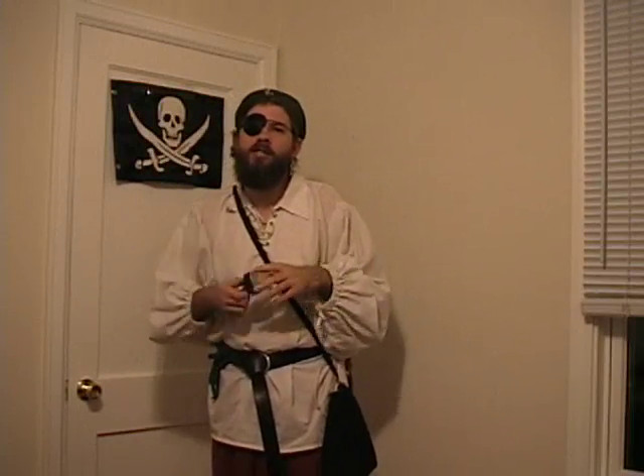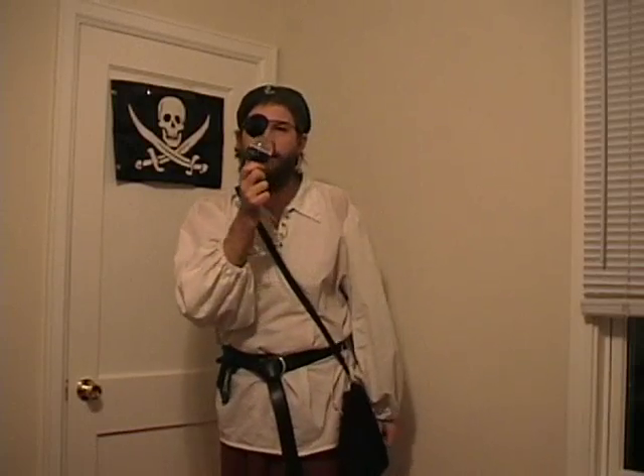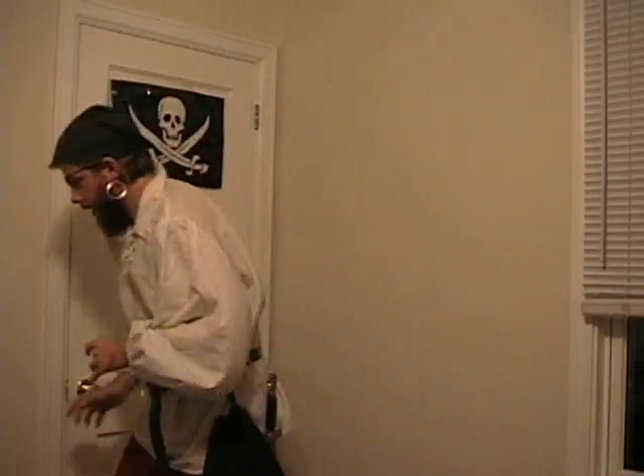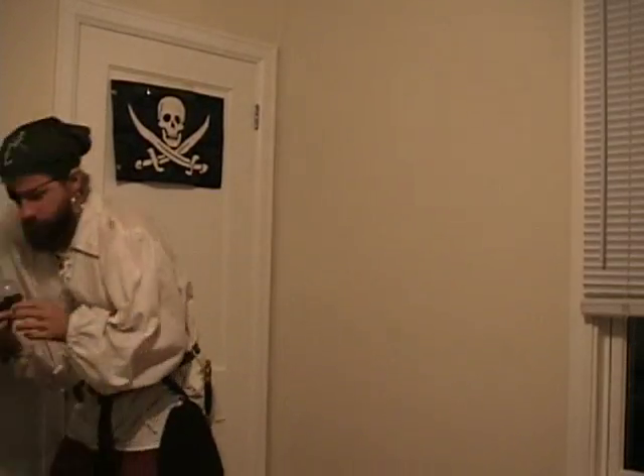Welcome to episode five of the Green Pirate, where we'll be talking about solid state lighting. By episode five I really felt that I'd put everything I had learned about iMovie together and made an excellent episode.